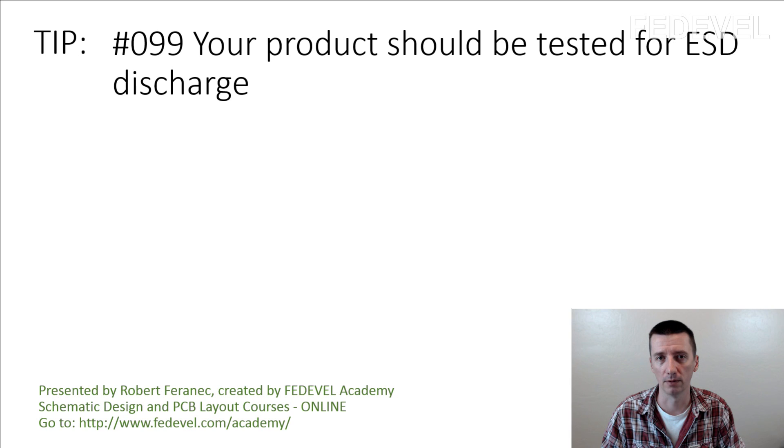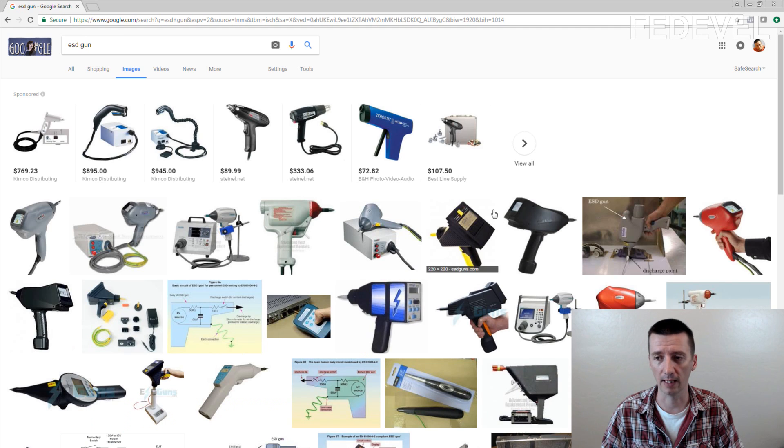It's not very difficult. You can do it even in your lab. Everything you need is this kind of ESD gun and then you need some basic setup.